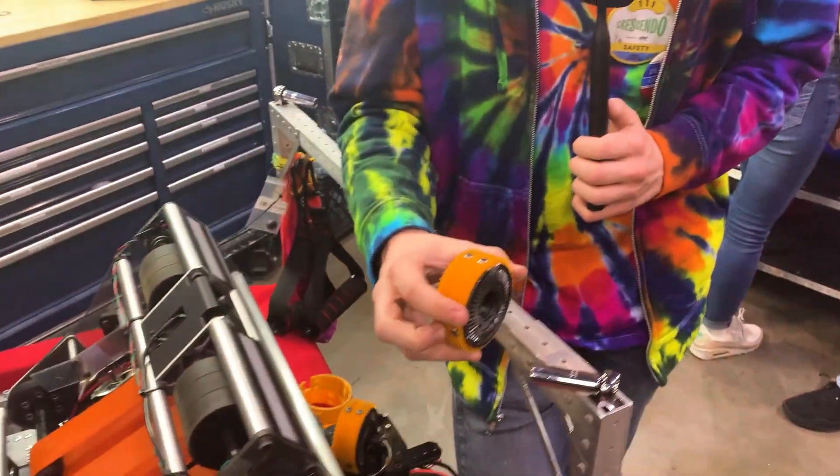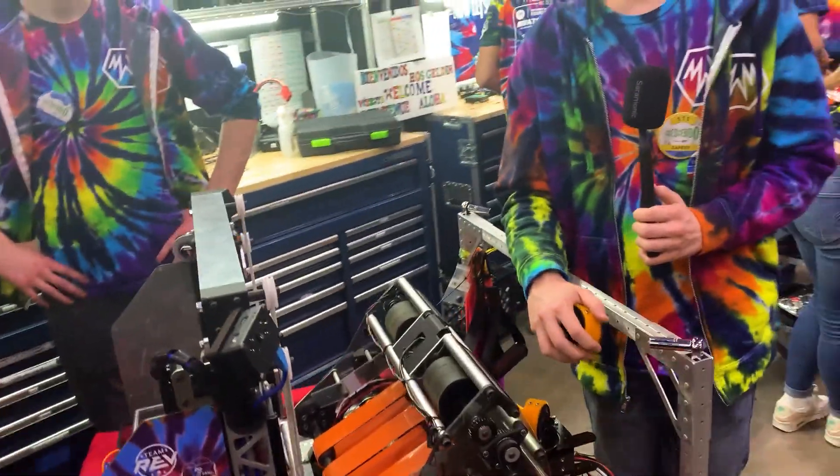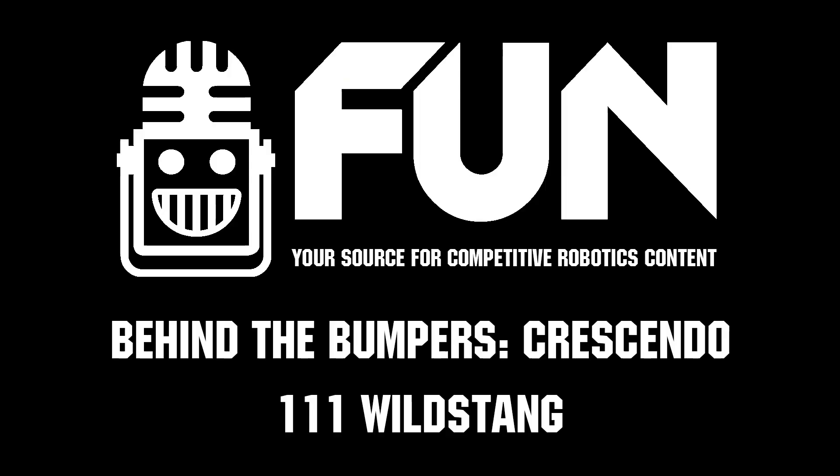Absolutely — very interesting work. Once again, thank you, Wildstang. You've already had an impressive start to your season, and many impressive seasons before this. I wish you the best going into today, and thank you for your time.